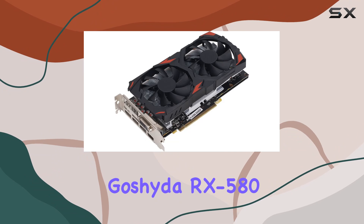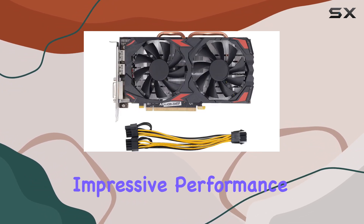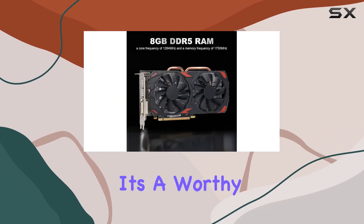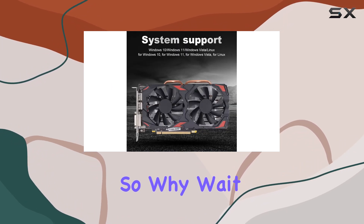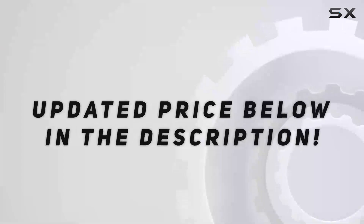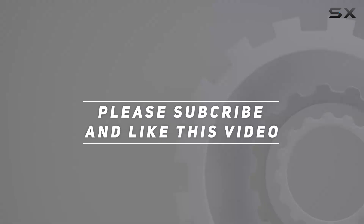In conclusion, the Gashida RX 580 graphics card is a solid choice for any gamer looking to upgrade their rig. With impressive performance, easy installation, and durable construction, it's a worthy investment for both casual and hardcore gamers alike. So why wait? Elevate your gaming experience today with the RX 580. Check out the video description for the updated price, and thank you for watching.